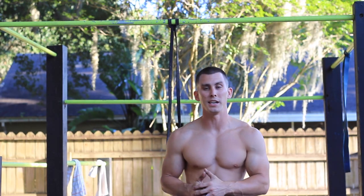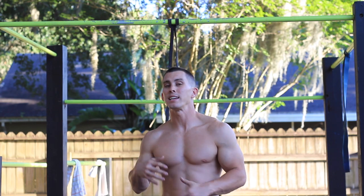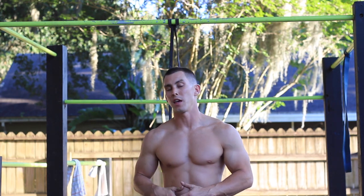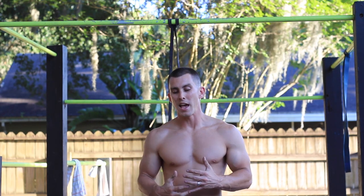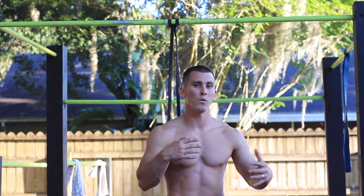All right, I hope you all enjoyed this beginner routine. Remember, rest as needed, but take as little rest as you possibly can and move on to the next exercise. You want these workouts to be fast-paced. Calisthenics is not easy, and it's not something you can just walk into and do like you can with weights.